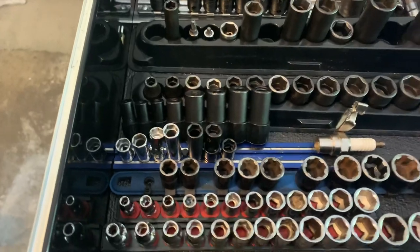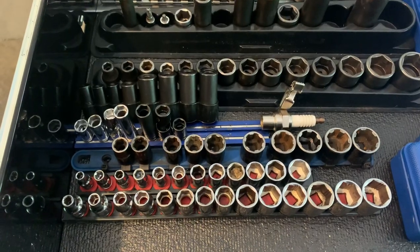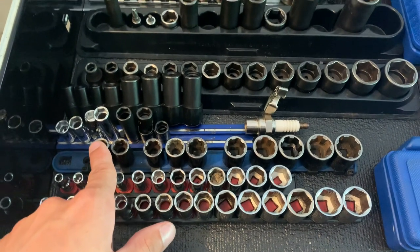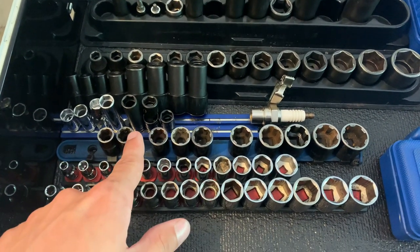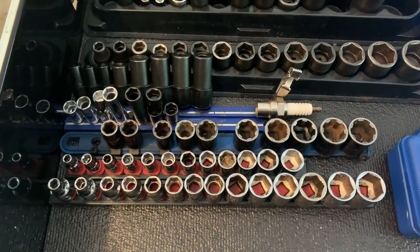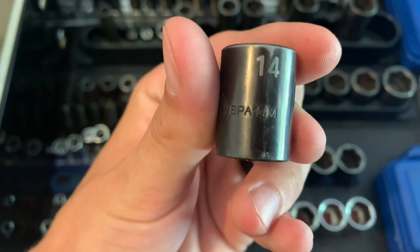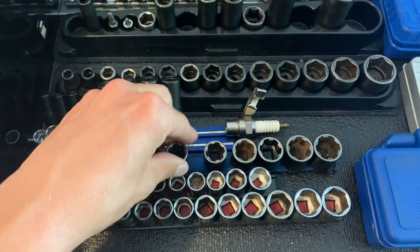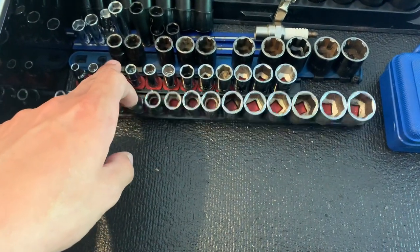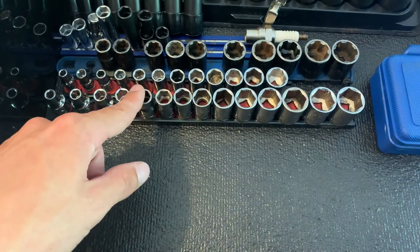We've got a spark tester. These sockets from Matco grab up to 80% rounded — they are lifesavers, especially when you don't have to hammer on the twist socket. These are sister sets — one of those BOGO deals — precision torque from Mac Tools. They've got little flanks inside so they can grab partially rounded bolts as well.